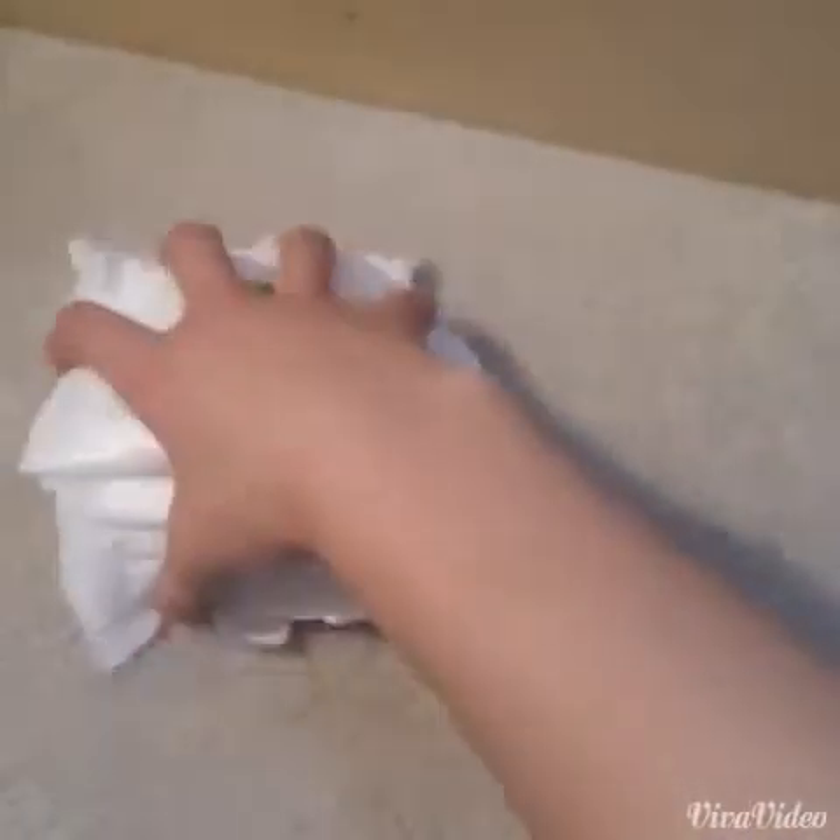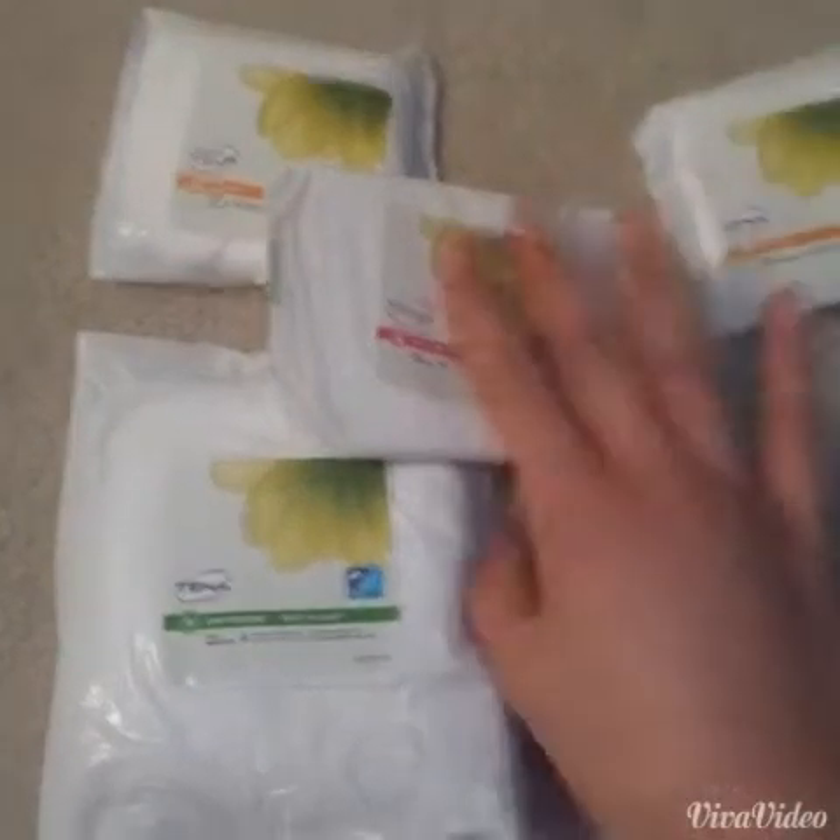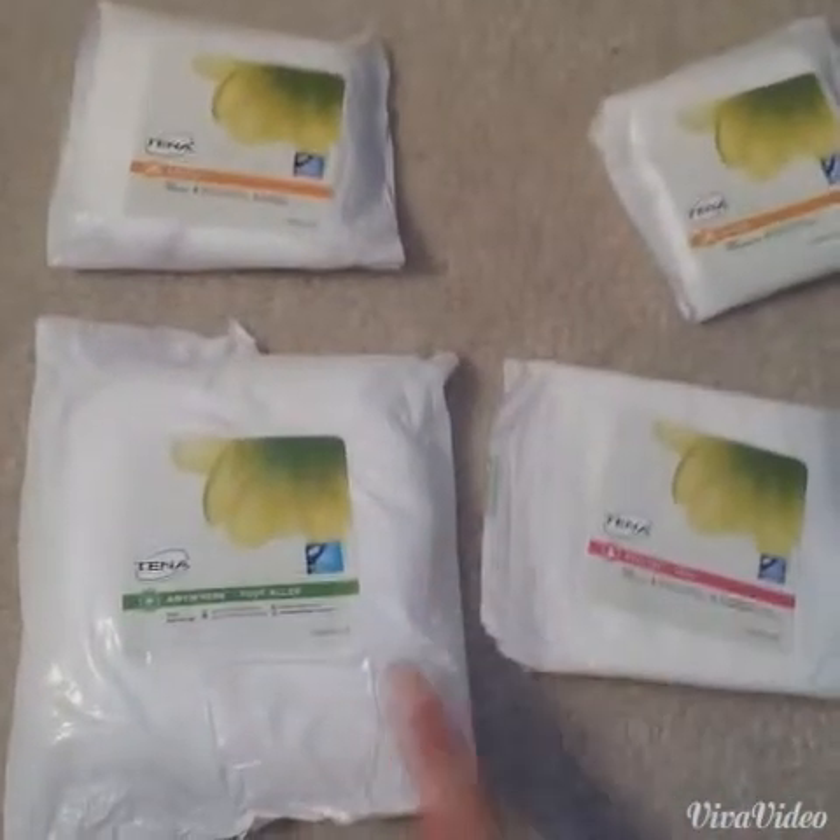Hey girls, so it's me, N.A. here, and today I was requested to do a review on these pads and liners, and they are all from a sample — the Tenna Sample Kit.